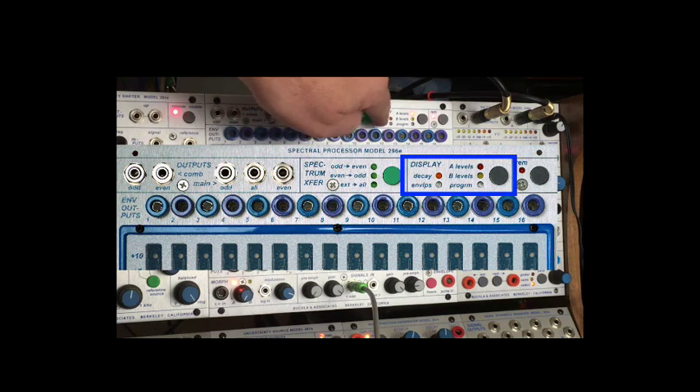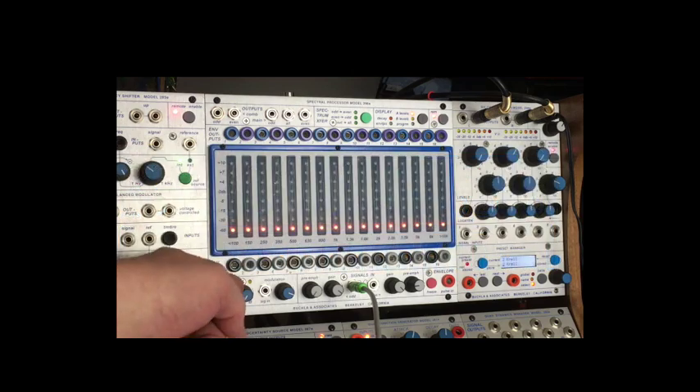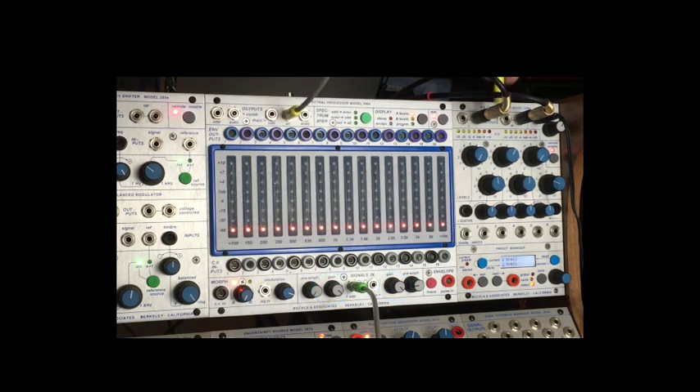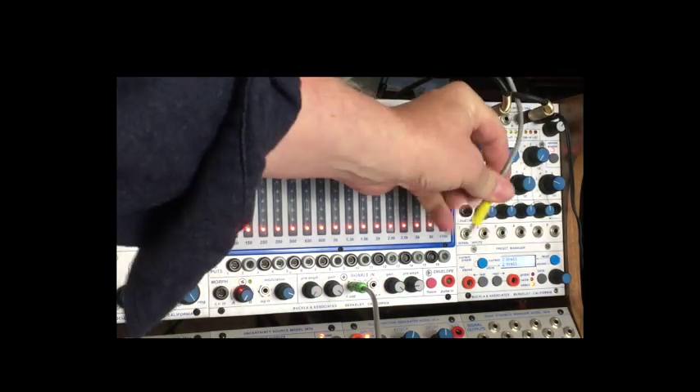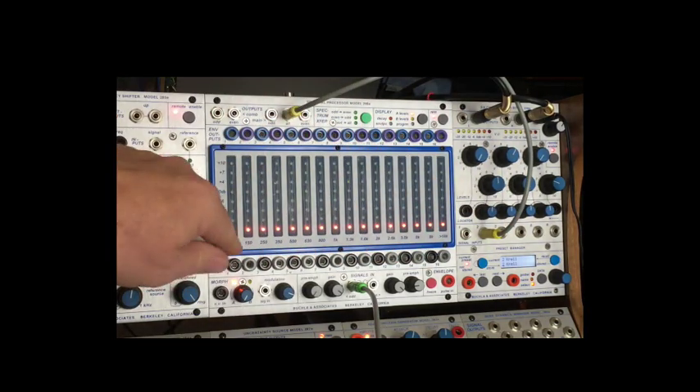Then they say set the display to A levels and turn the morph knob all the way to the left to the letter A. Now if I take all out and go to a mixer, I don't hear anything.